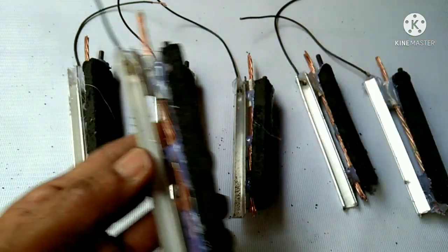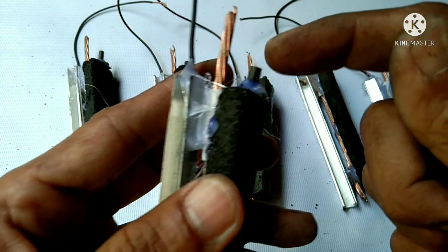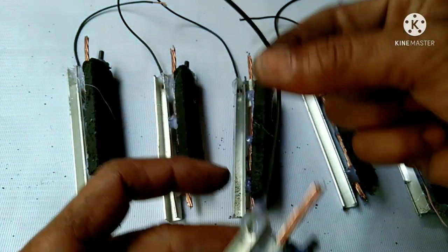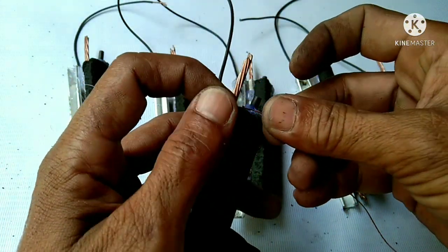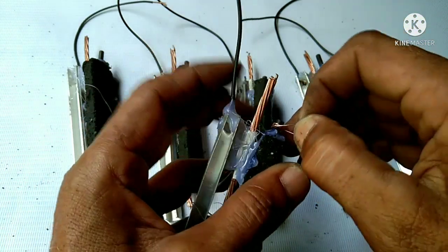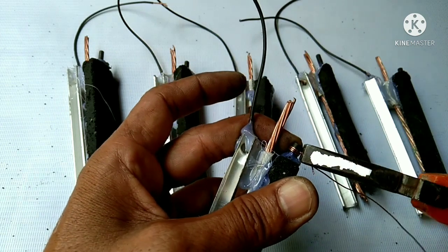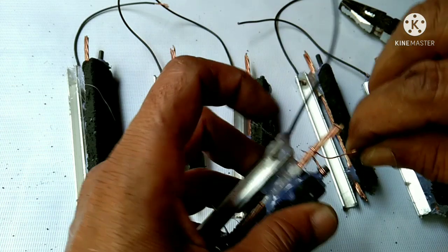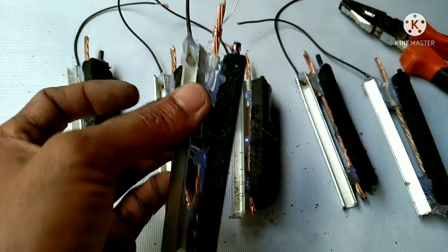Now that we've got six pieces for each cell, we're going to connect the graphite rod and the copper wire together. This will be our positive rod, and the black wire connected with aluminum is our negative rod. Just connect these using copper wire — just twist it — and now we have positive and negative terminals.